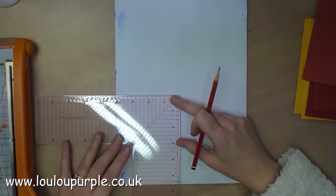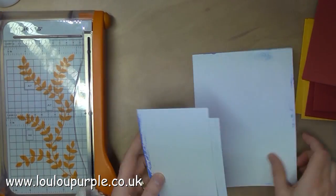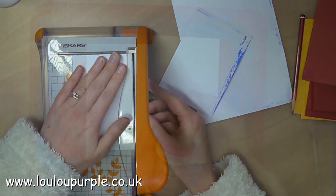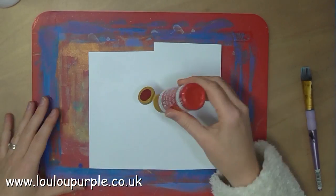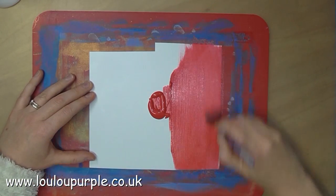I then use my layer perfect tool just to measure and cut the background so that the background piece will fit neatly onto my card base. I am now going to use my Festive Red DecoArt metallic paint and I'm just going to use a paintbrush to paint the whole of this piece of card red.